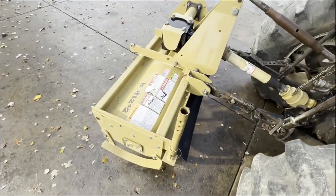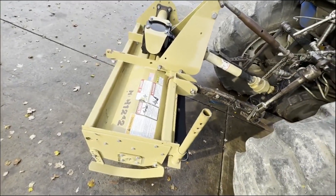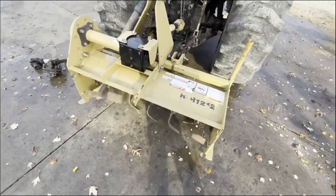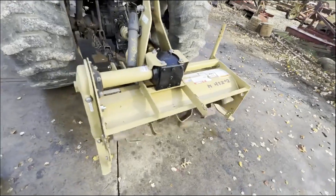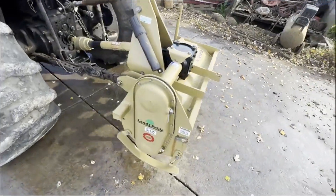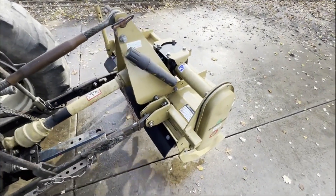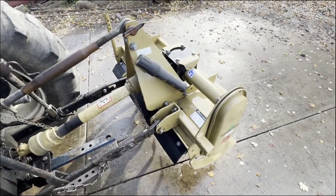We're going to have it for sale right here. If you have any questions, give us a call. It is missing the back plate — they are available. The cost is around $250 for a new backing plate if you want it. In most situations you don't need it, but if you want one, it is available.